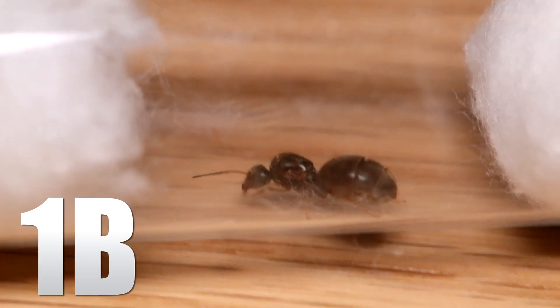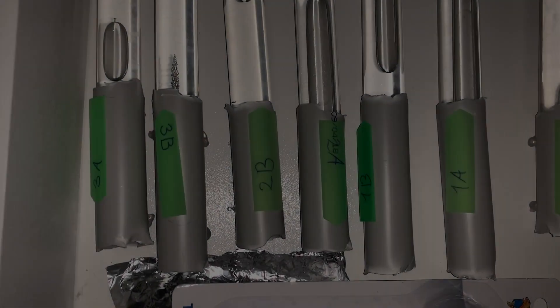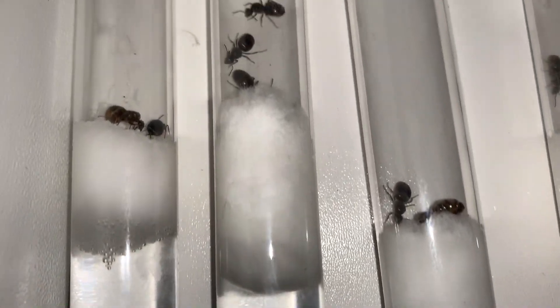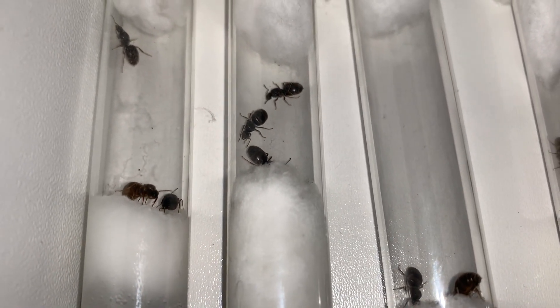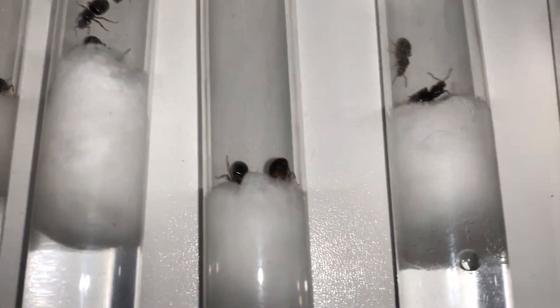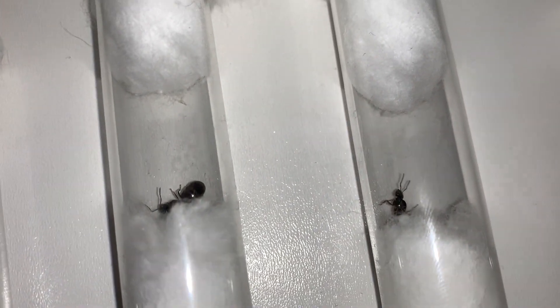The reason there are two different letter variants for each colony is that if one three-queen colony starts attacking and queens die, we won't know for sure it's because there are three queens unless the other colony does the same. So to have a little control, I have two of each group, and also two extra one-queen colonies just for good measure.